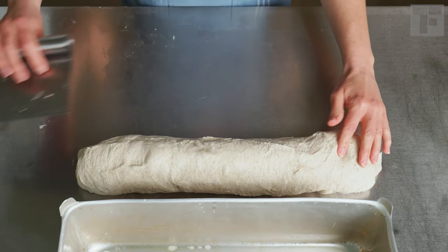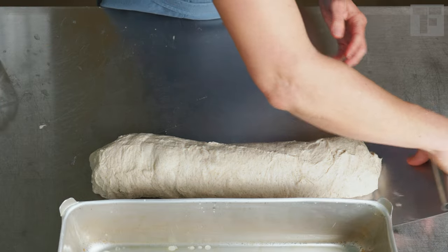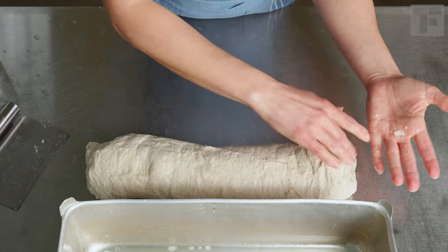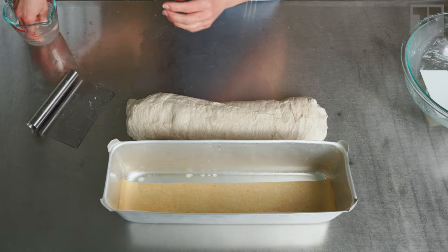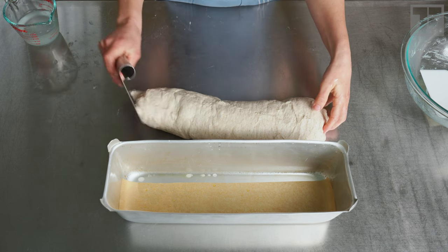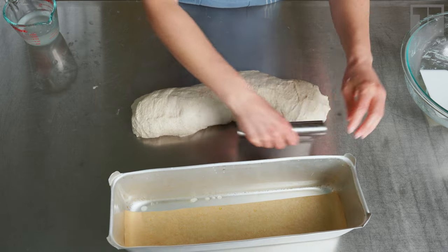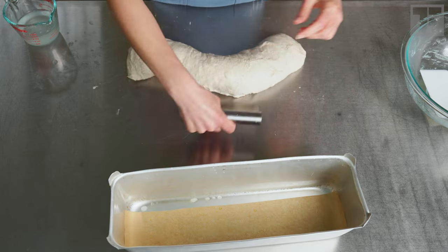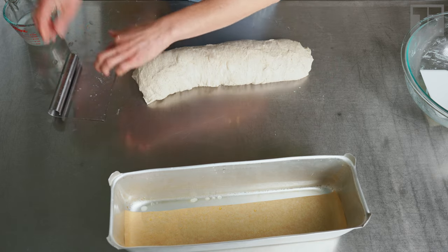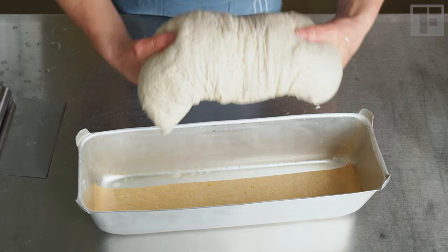Keep that seam side down. We're going to compress in, pick up the ends, push them towards the middle. Wet your hands so it doesn't stick. Make sure to release that bottom before you move it so nothing gets left behind. Wet hands — push in and back out.